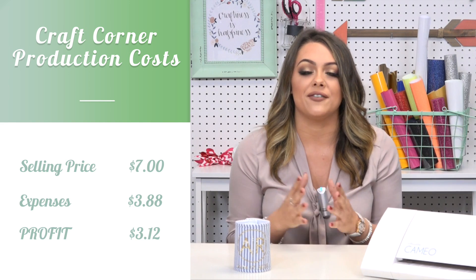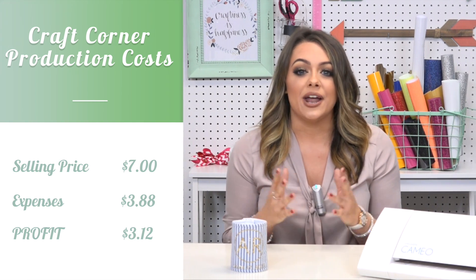So we're looking at a profit of $3.12. Now keep in mind if you're selling this individually, $7 is a great amount, but if you're going to be doing it as wedding favors you might want to package a price together for a lower cost per koozie.